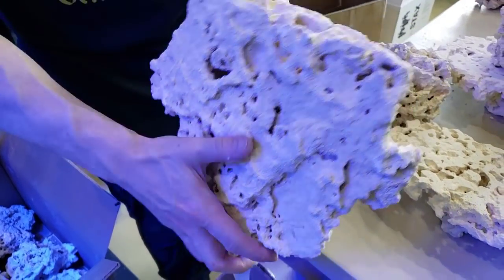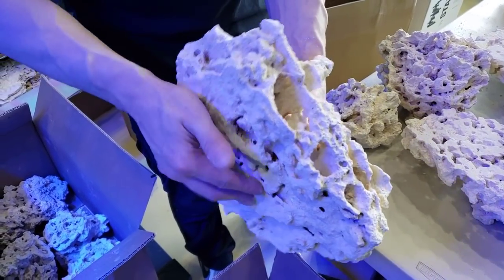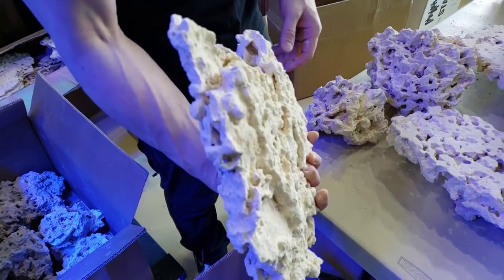This rock is just loaded with places for denitrifying bacteria. These rocks are so porous — there you guys go.